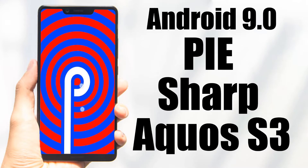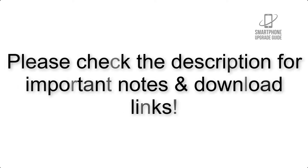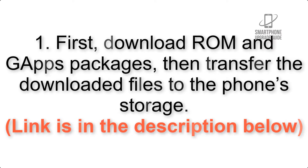Install Android 9.0 Pi on Sharp Aquos S3 via Resurrection Remix. Please check the description for important notes and all the download links. First, download ROM and GApps packages, then transfer the downloaded files to the phone storage. The link is in the description below.